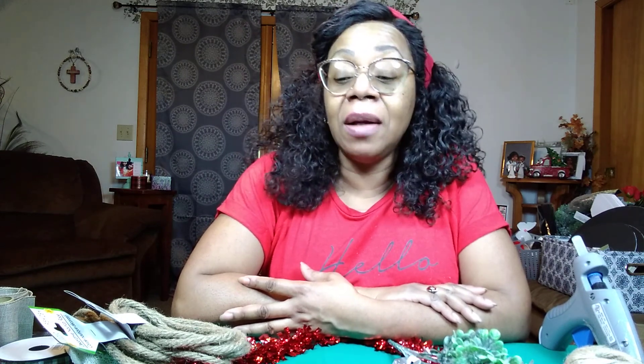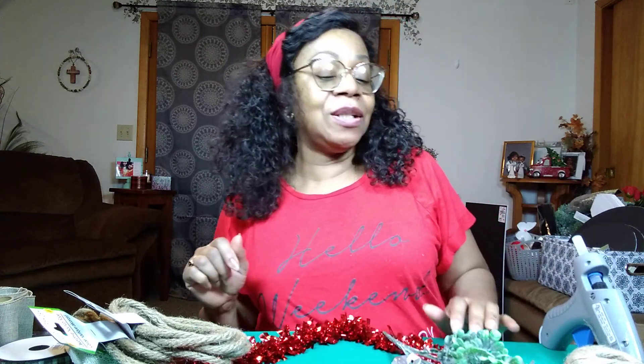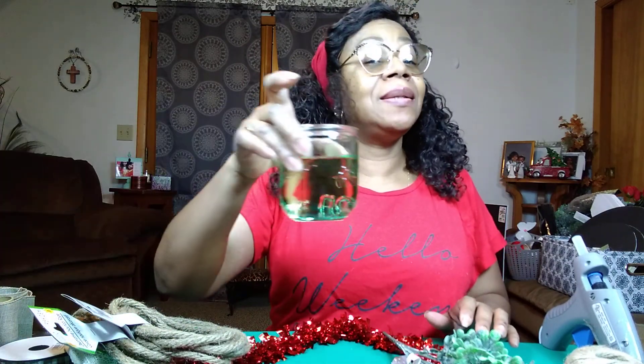Welcome back to my channel everyone. If you're new here, please don't forget to hit that subscribe button and the notification bell as well, so you never miss out on another quick and easy beautiful craft with Dee. So let's get into it. This is Friday Night's Craft and Sip.